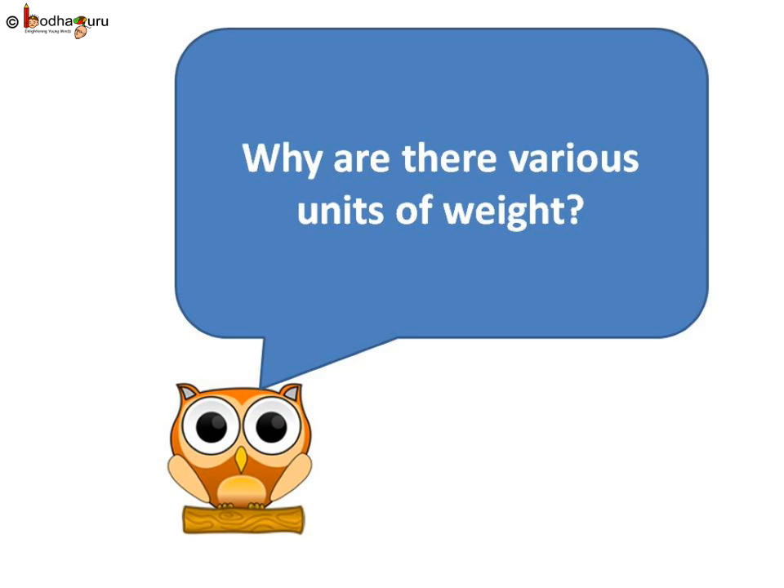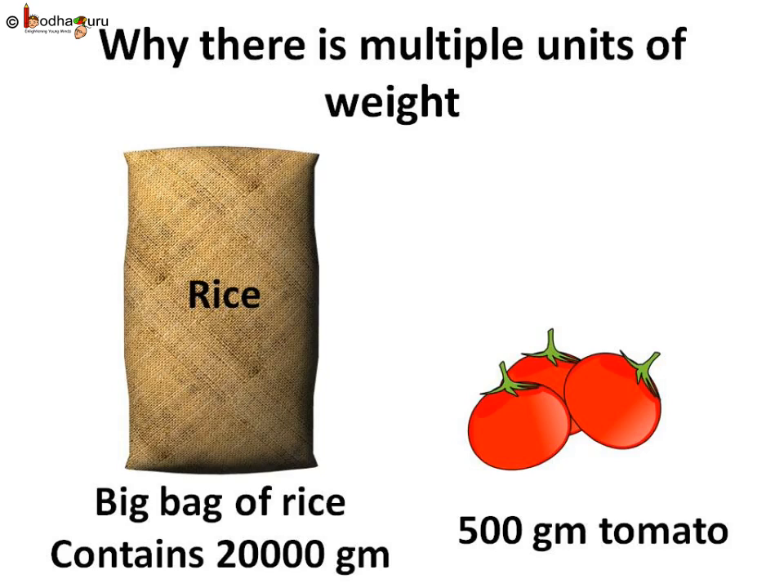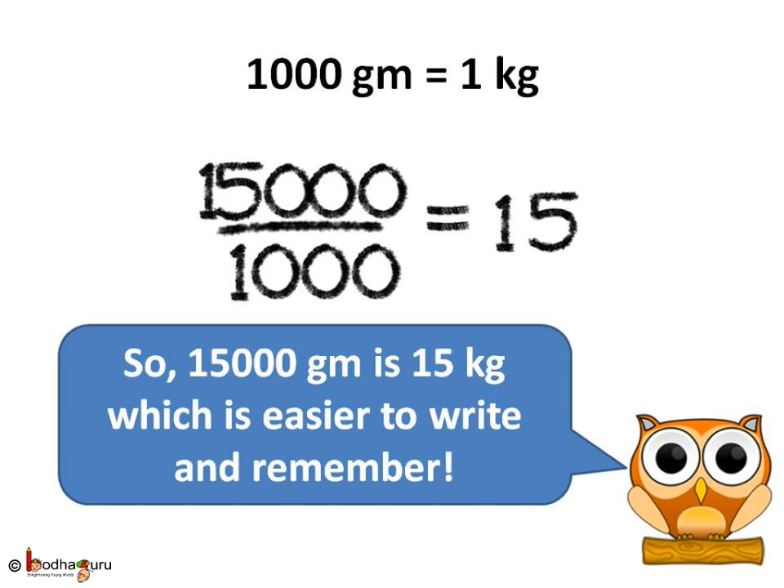There are various units of weight — but why? When we buy vegetables, we buy 600 grams, 400 grams, or 1000 grams. But when we buy rice or wheat, we buy in bigger quantities like 20,000 grams or 12,000 grams, which are big numbers and difficult to say or remember. This is why we have bigger units of weight like kilogram, where 1000 grams equals 1 kilogram.